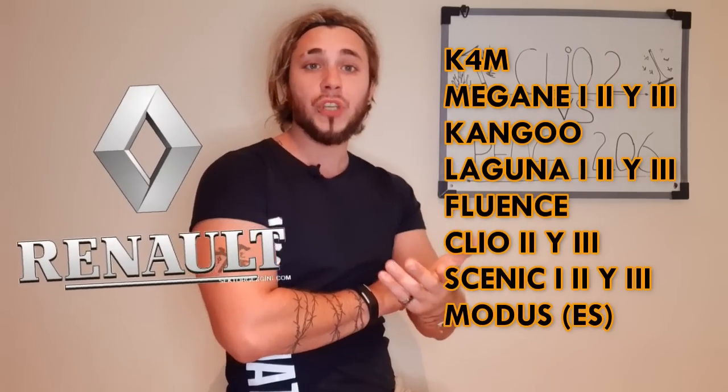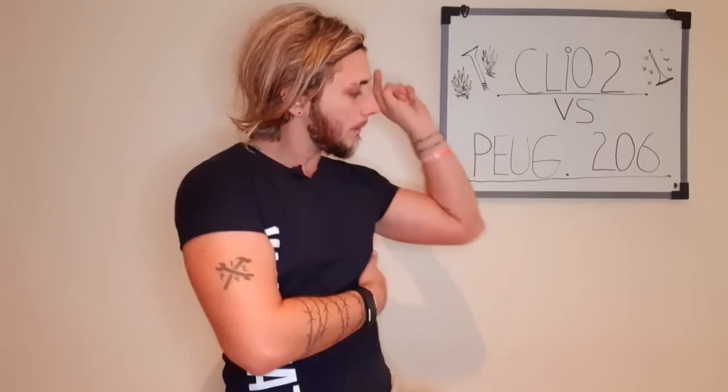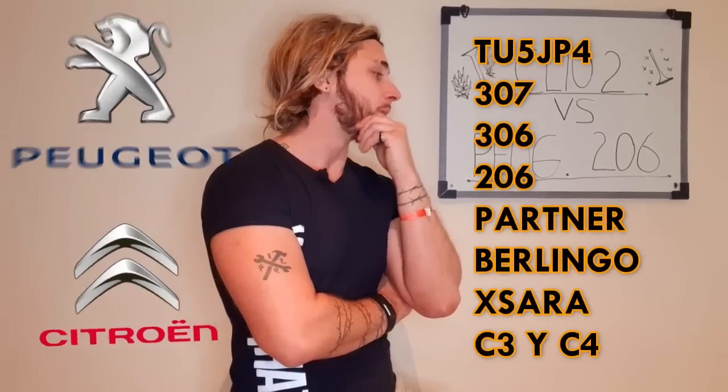En cambio, el TU5 JP4 — acordate que es JP4 porque es 16 válvulas, no el TU5 a secas. Vamos a la lista de Peugeot y Citroën. Mirá vos, Citroën Zara. ¿Quién lo hubiese imaginado?